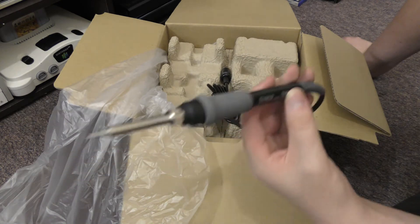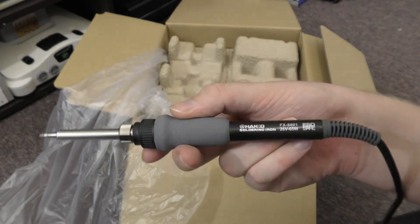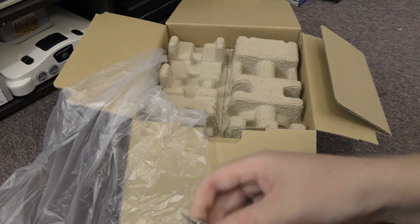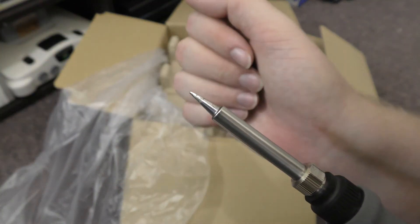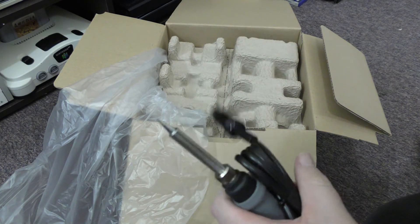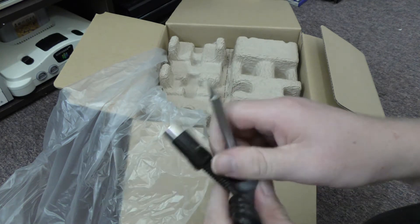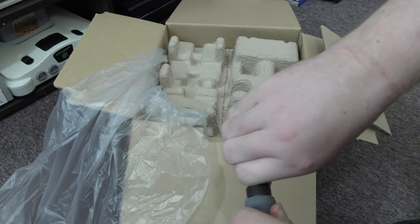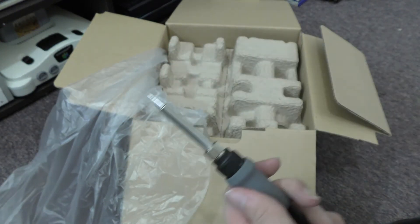First up in the box is the iron itself. Just holding it, it feels a lot nicer than the cheap Chinese one I was using. It comes with a smaller conical tip, though the plating on it looks a bit odd — kind of chunky and strange. The cord has a good length and a lot of flexibility, so it shouldn't tangle. The tip mechanism is the same as the cheap one — you unscrew the cover, it slides off, and the tip goes over the element.